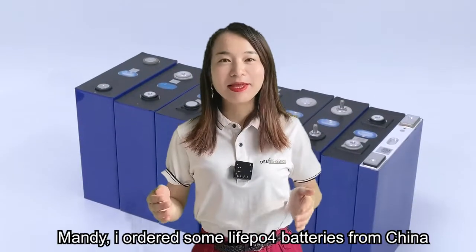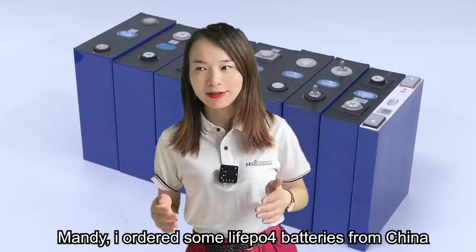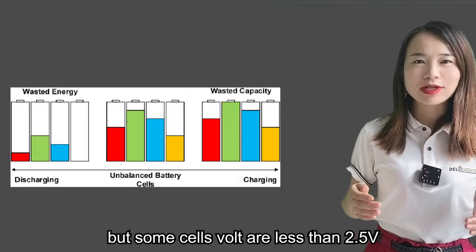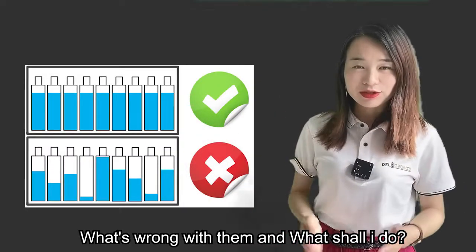A friend asked me: Mandy, I ordered some LiFePO4 batteries from China, but some batteries' voltage is very low — less than 2.5 volts. What's wrong with them? What should I do?